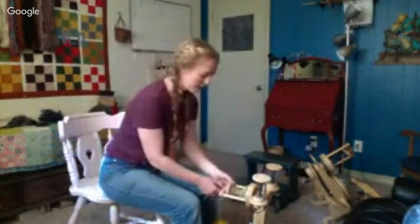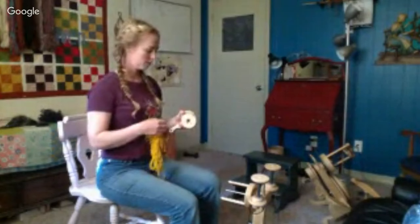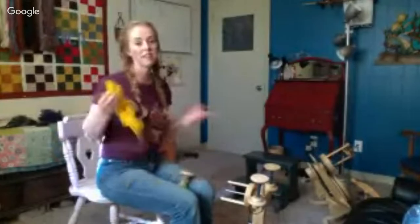Paige broke her foot — actually we're not sure if she broke it or just sprained it, but she's in a lot of pain. She was out gathering leaves and bushes for the goats and she got a little bit exuberant, fell backwards, and landed on her foot. Today I'm spinning on the polly log again. I have a hard time sitting without doing something with my hands. I might actually have to take Paige's yarn off — that's why she isn't here today, she can't spin because her foot's broken.